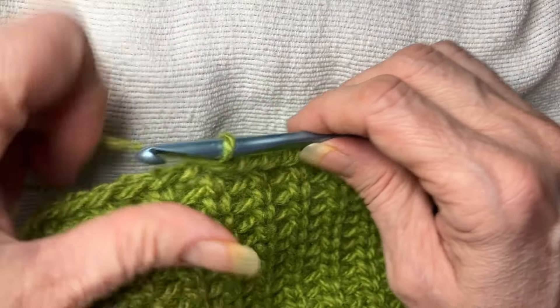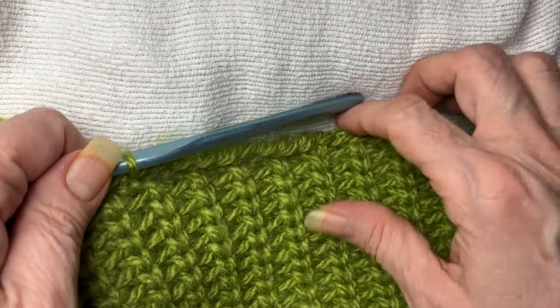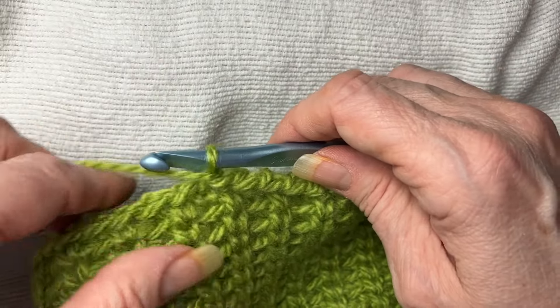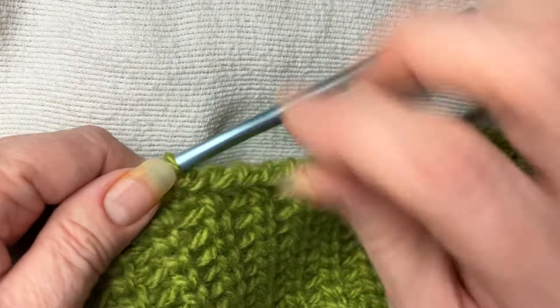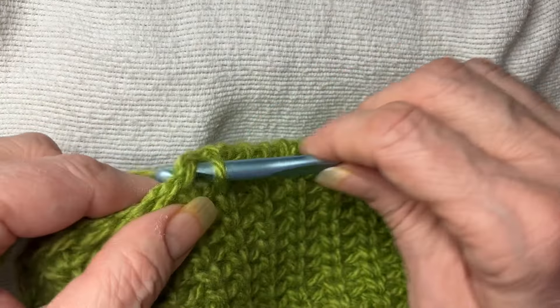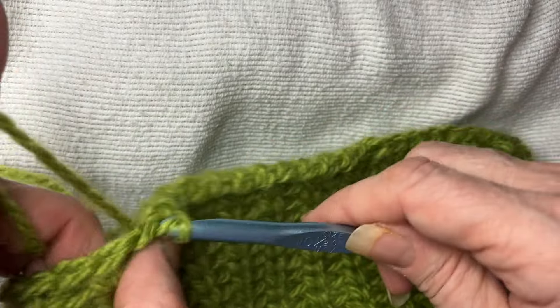There are other ways to do it, but this is the way I do it that I get the most consistent tension. I'll show you the other way real quick when I'm done. The tension is mostly on this piece here — that's the loop on top — so that's the one you want to watch to make sure you try to get some kind of consistency on.